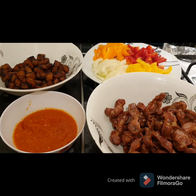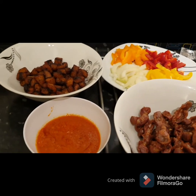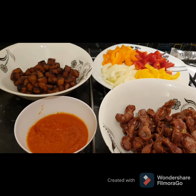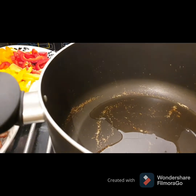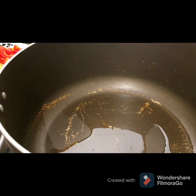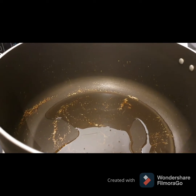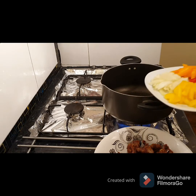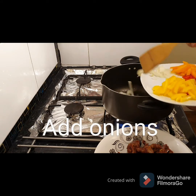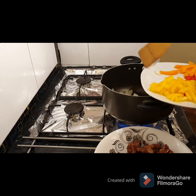Now it's time to add everything together. The gizzard is ready, the pepper, the onion, the plantain — everything is ready and I'm going to show you step by step. I've got a little oil inside the pan — about one serving spoon. I'll be adding the onion now and I'm going to fry it for three minutes.